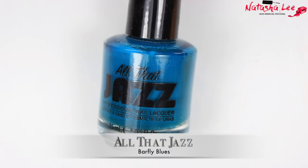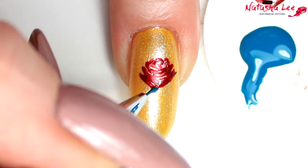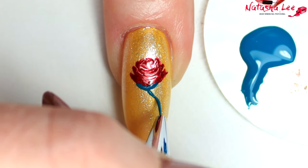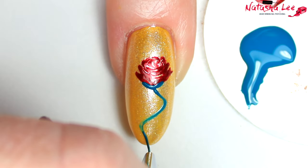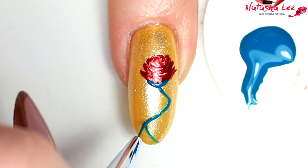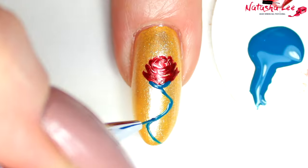For the stems and leaves I'm going to be using All That Jazz Barfly Blues with my fine detail brushes, and to try to copy the rose from the 2017 movie I'm doing that same sort of backward S sweep that you see on the rose inside that beautiful glass dome.